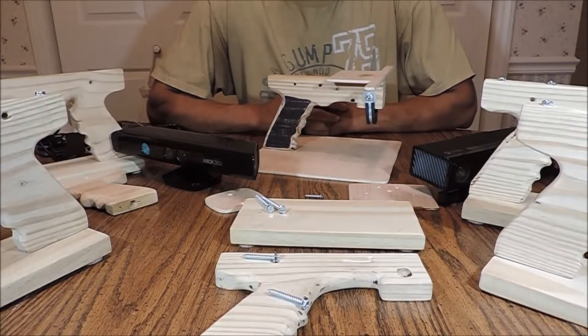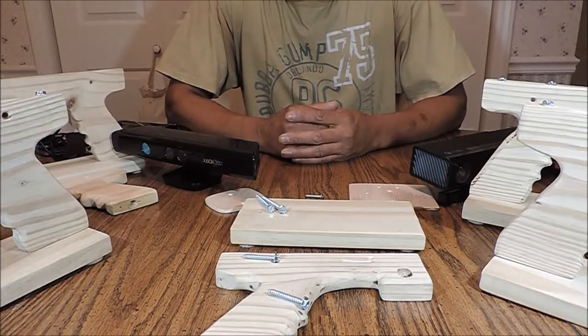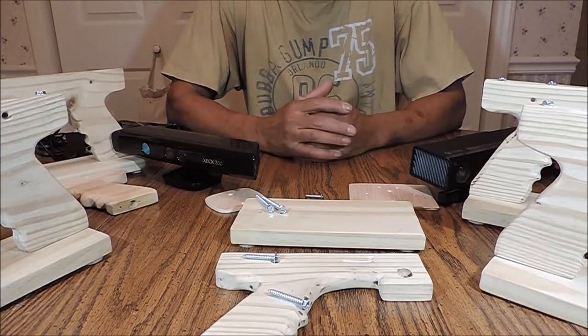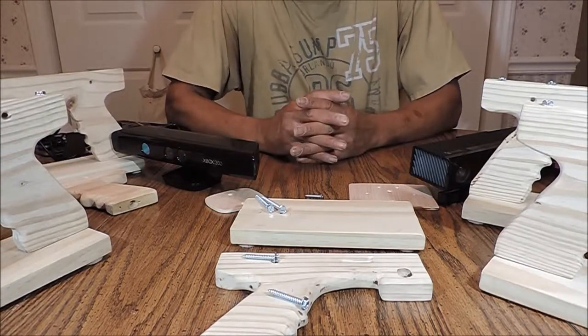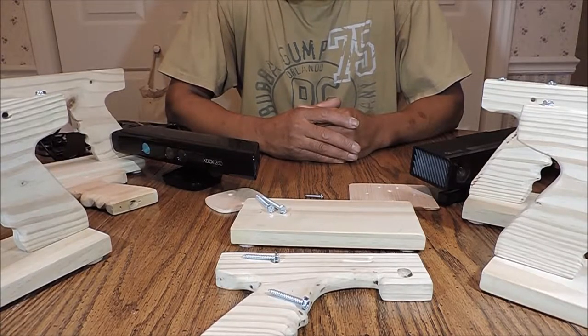Hello and welcome to another The Kinect Spile video. Over the past 10 months we've been working on different models, different handles, different stands for an SLS camera, a Kinect camera. And this here is what we believe is the best model yet that we came up with. This is one that I can proudly say I can put our name on it and stand behind it for support.